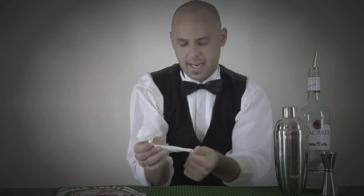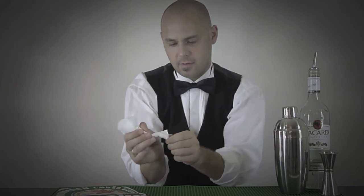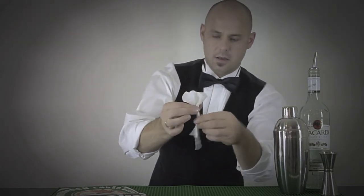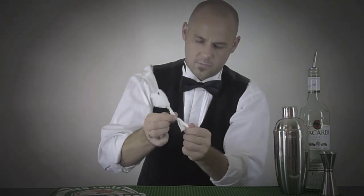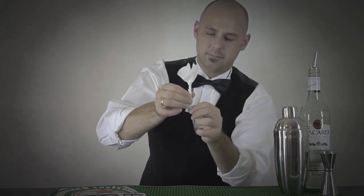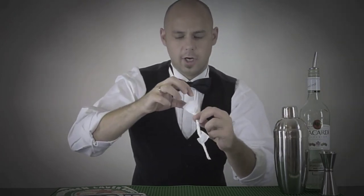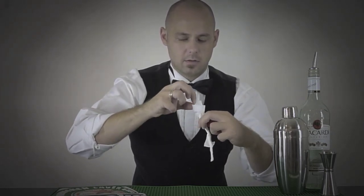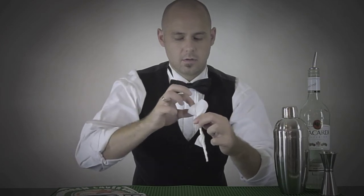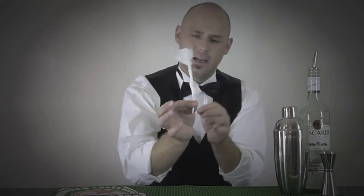You're going to end up with a tiny little leaf. Keep spinning and tighten it up. You can make your leaf as big or as small as you want. Open up your little bud on the top — spin it around, open it up. And we basically have a napkin rose: the bud in the center and the little leaf on the side.